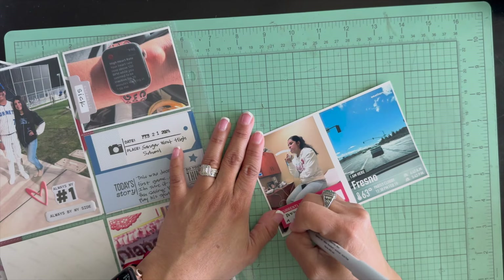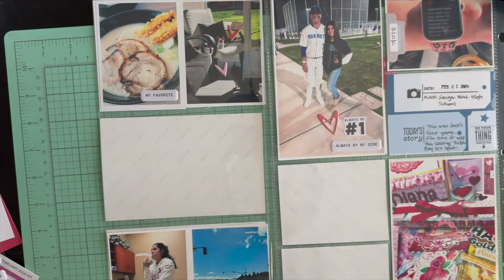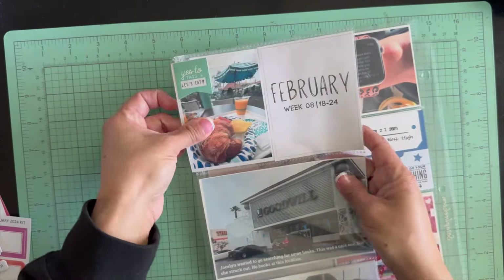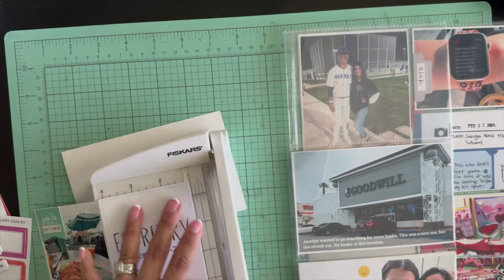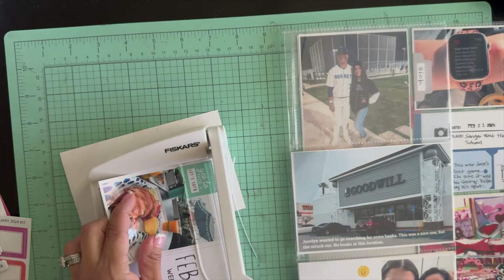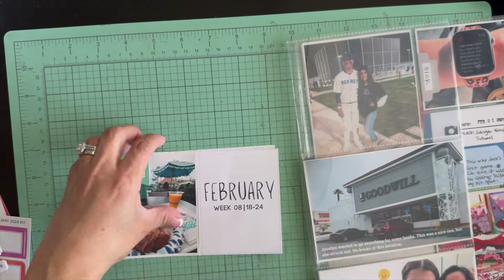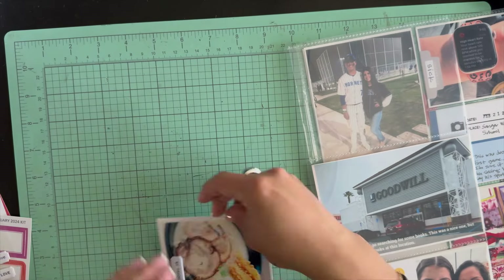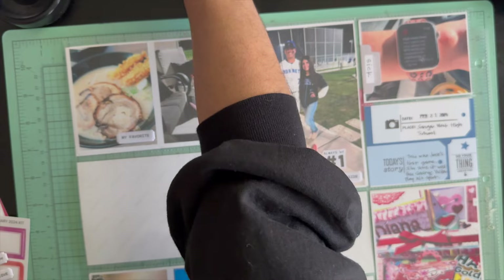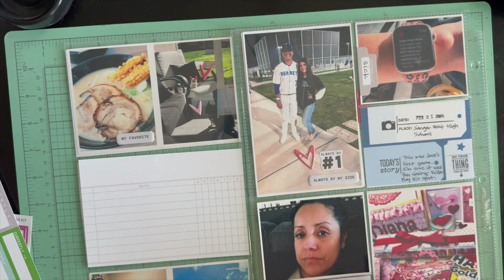I decided to use these 'currently' labels that are also part of the Le Studio kit add-on. I love how bright and colorful they are. I added that on my daughter's picture, trimming a little off the edge. I love this little die cut that says 'yes to this,' and then I used a clear sticker that says 'let's eat' with a little fork and spoon, which is perfect for the breakfast picture.